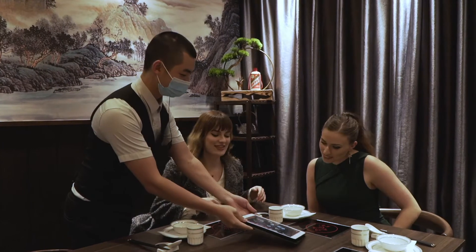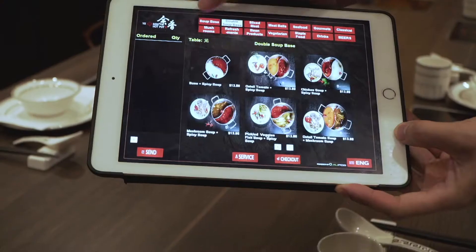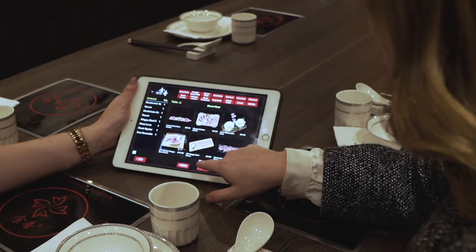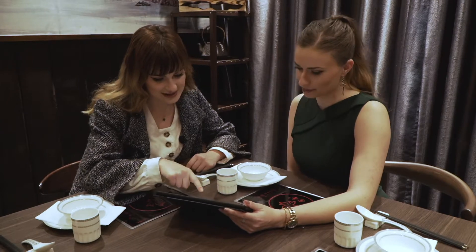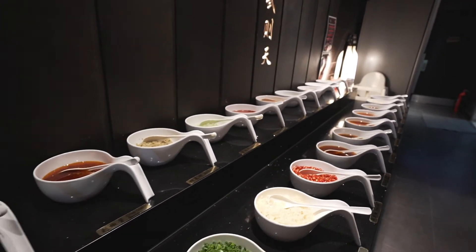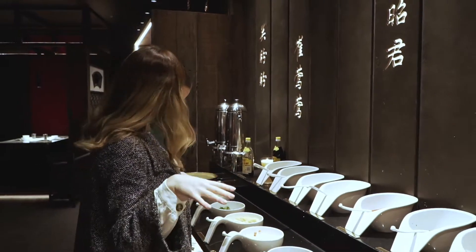Here's our menu. Thank you. So what would you recommend out of everything? You can choose single shot base or double shot base. Our most popular ones are the oxtail tomato and the pickle fish. There are so many different kinds of seasonings, so you can mix and match everything. There are also some instructions on the wall if you wanted to make some of the ones that they recommend.